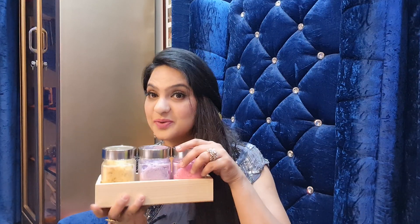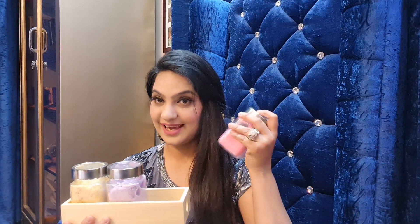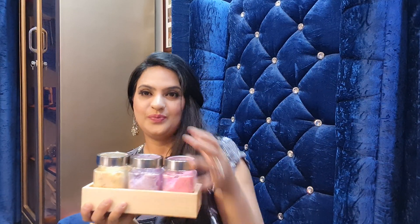Hello friends, I am Dr. Harleen, and today I have something that you will think about. Pink, purple, yellow, and many colors and aromas.